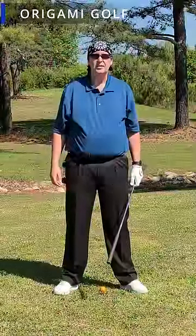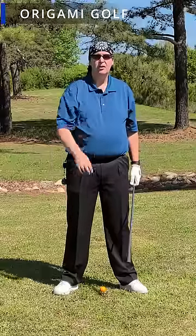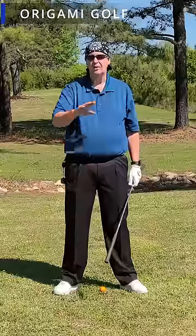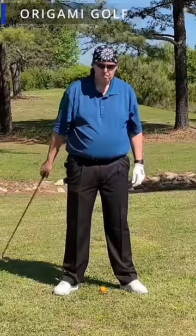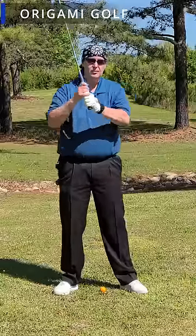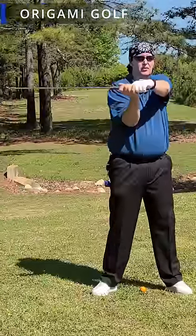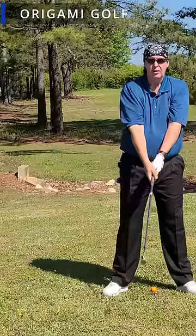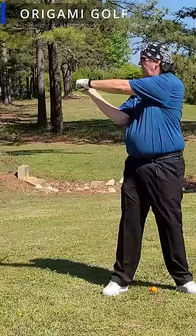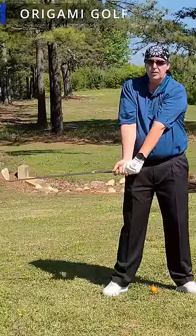The arm movement in the golf swing is down — it's not across your body. Move your arms up and down, not side to side. When you turn in your backswing, your arms stay in front of your chest — they don't go to your side. As you start to turn your core, the arms drop to this position.